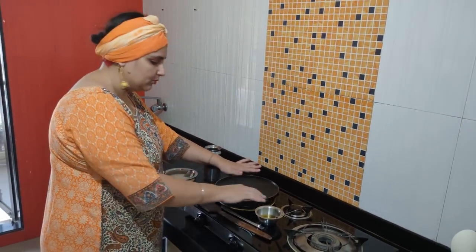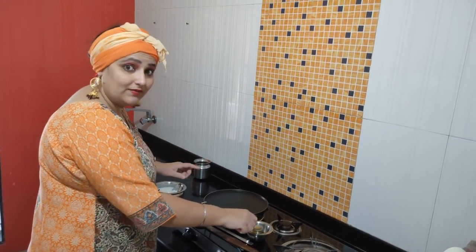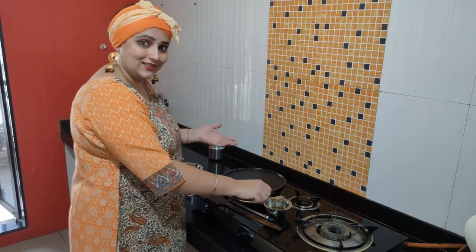The tawa is warm. Take a non-stick tawa, or a tawa that you have well-seasoned. You can also use two tawas.